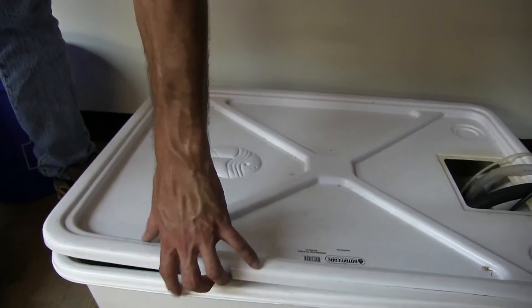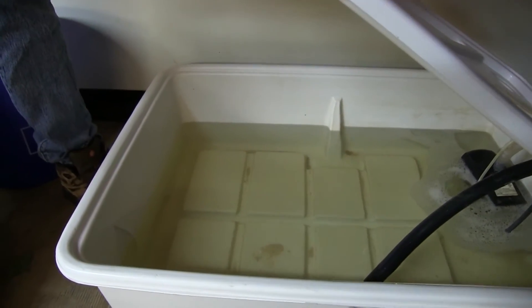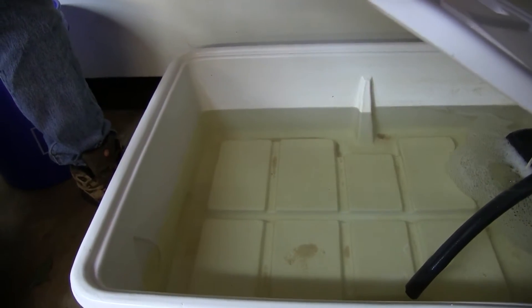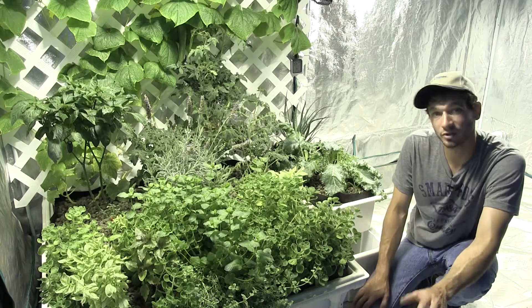It needs to be changed today, but it is not browned at all from having this soil in here. So it does an amazing job of keeping everything just pristine and clean.